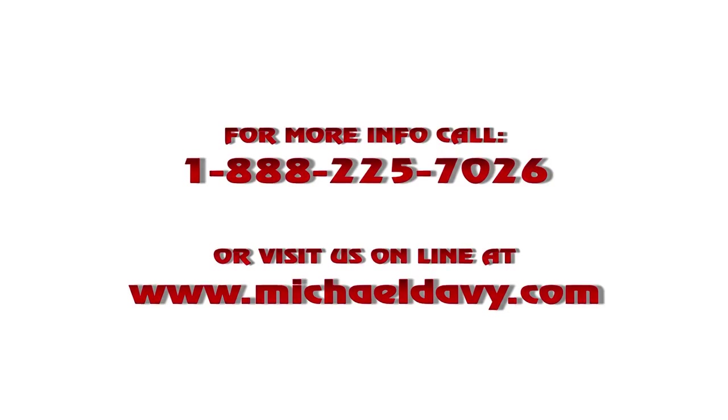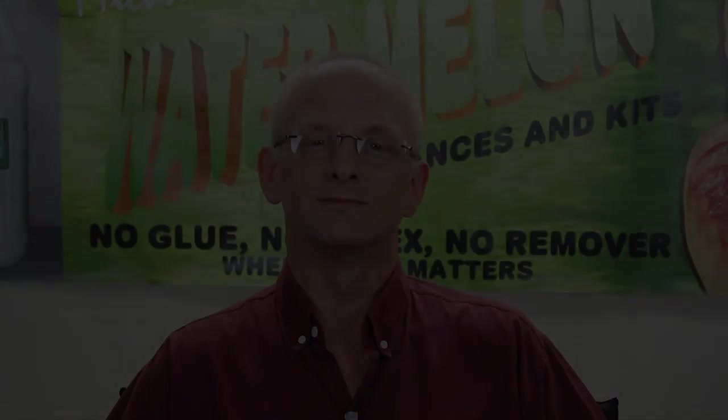Thank you for your interest in foaming watermelon. For more information, please contact us at www.michaeldavey.com or dial 1-888-225-7026.